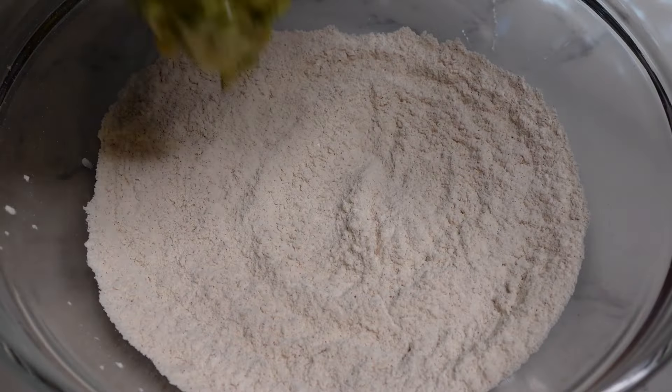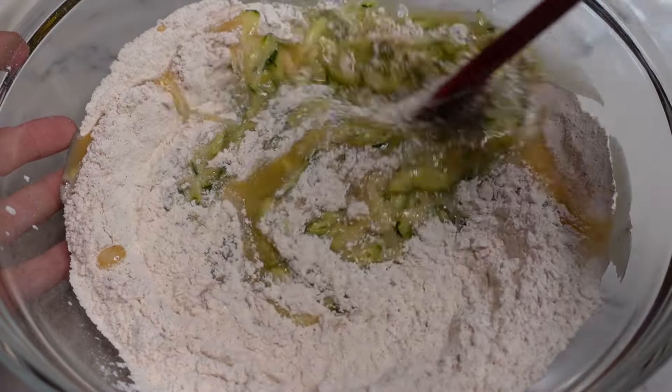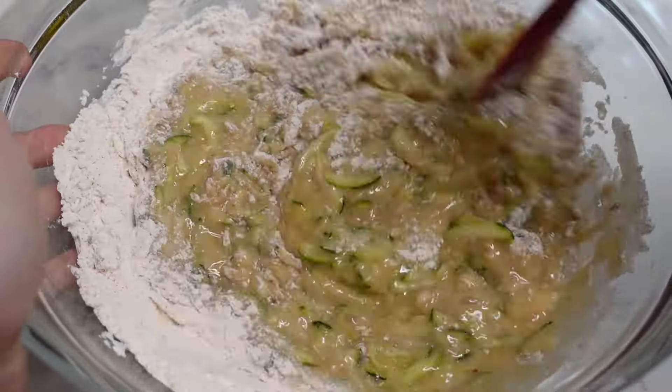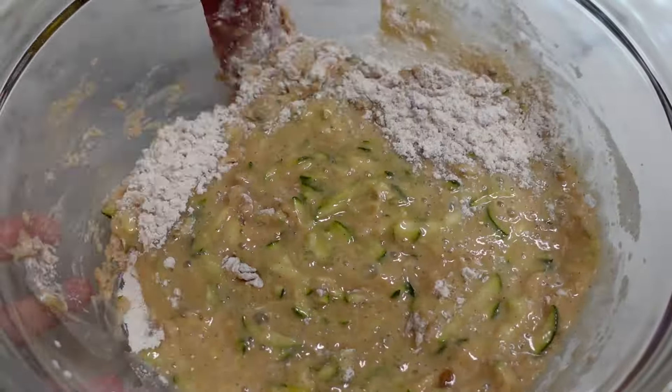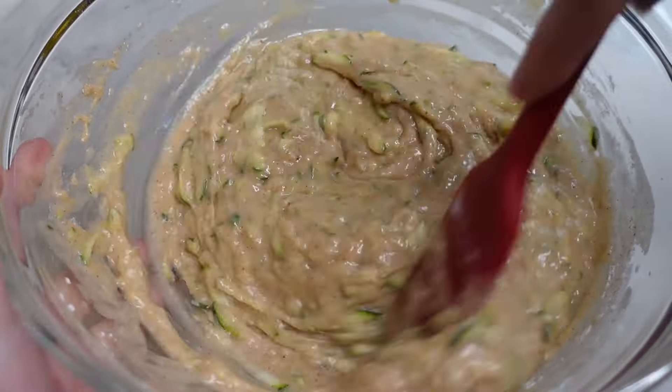We're going to mix our wet ingredients together with our zucchini until all the ingredients have really gotten to know one another. Then pour the wet ingredients into the dry ingredients and mix to form the batter. Make sure to scrape down the sides — we don't want any flour left behind or weird floury bits when we bake these.